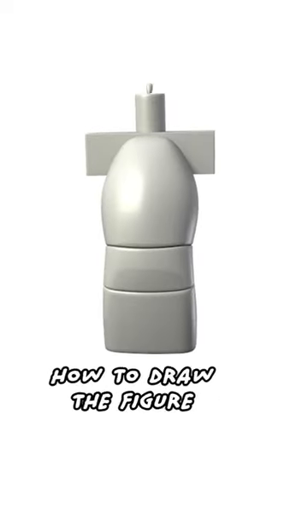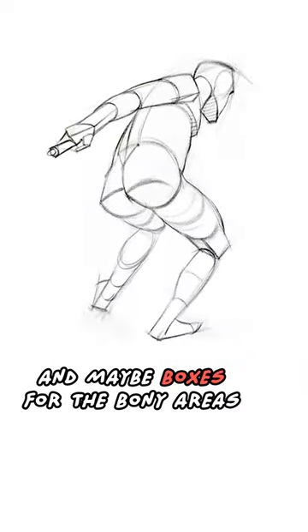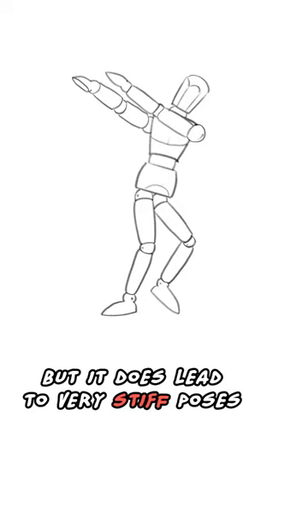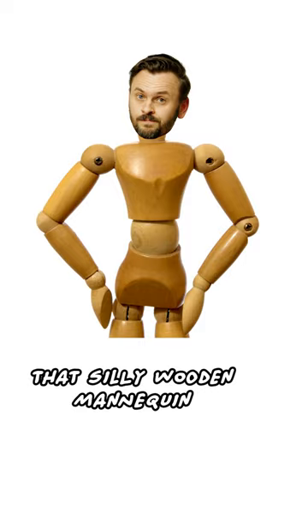A lot of us start learning how to draw the figure by constructing simple cylinders and maybe boxes for the bony areas. It's a really good start, but it does lead to very stiff poses, as if you're drawing that silly wooden mannequin.